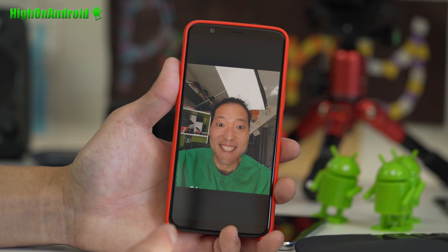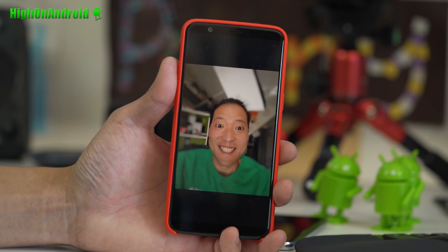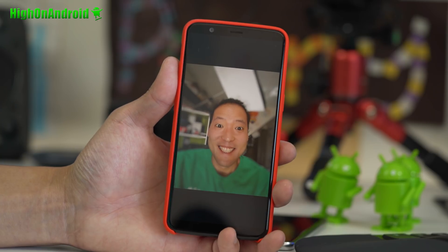I'm going to show you how to turn this photo into this photo without a portrait mode on your phone. All right, let's go do this.